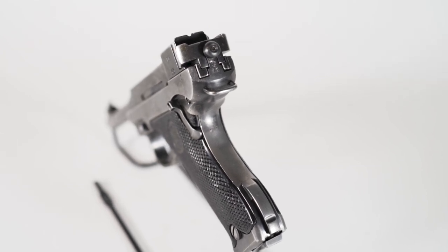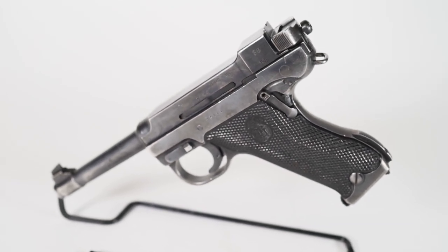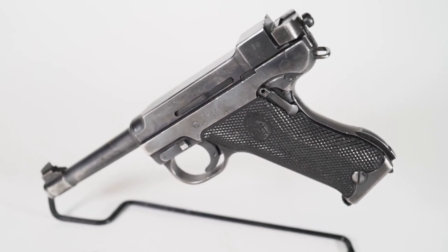This particular model was made by HVA, which is Husqvarna — the chainsaw and tractor folks. So if you have a Husky or are a Husky fan, it doesn't get any more Husky than this.